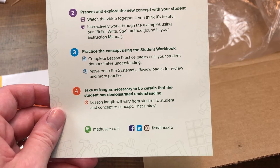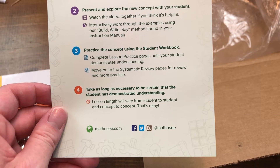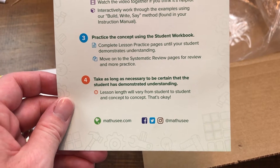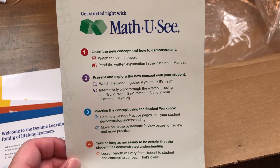You don't have to keep going until all the workbook sheets are done. You can move on once they have mastered it. This curriculum is mastery-based, which means they're going to learn one concept at a time and make sure they master it before moving on.